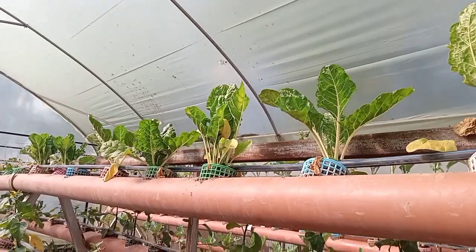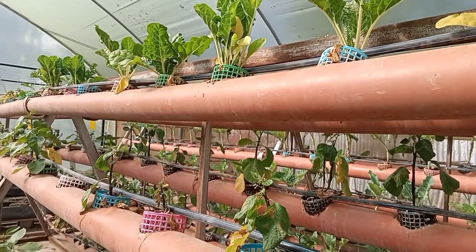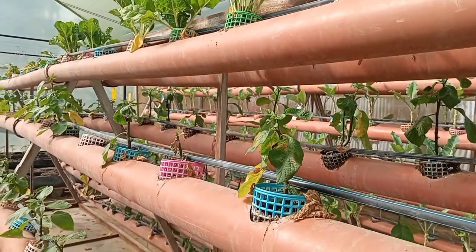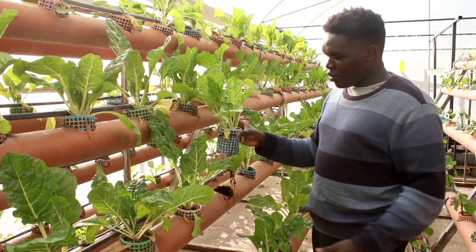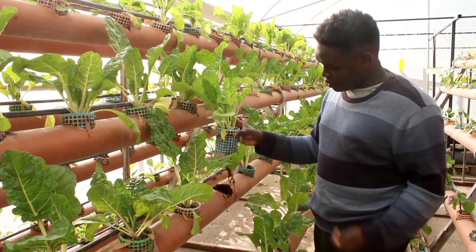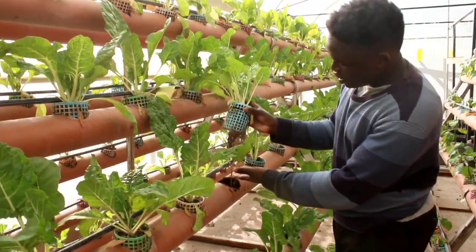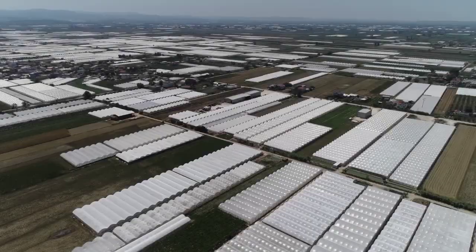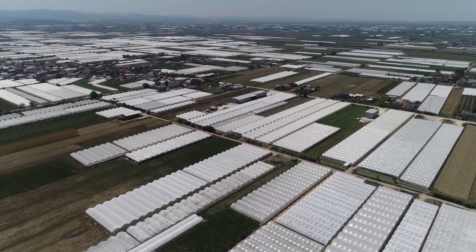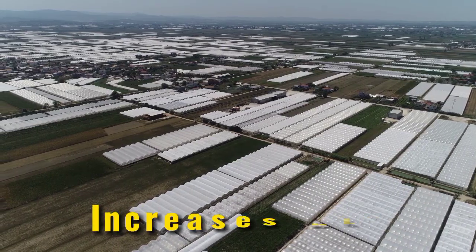The roots absorb what the crop requires. You can see the crop is raised — the system is raised up — and the pipes are here. So once irrigation takes place, the excess water goes back into the pipe. It is sloping under a certain gradient whereby the water is collected back to the tank and recycled. So the system saves you nutrients, saves you water, saves you labor, and increases production.